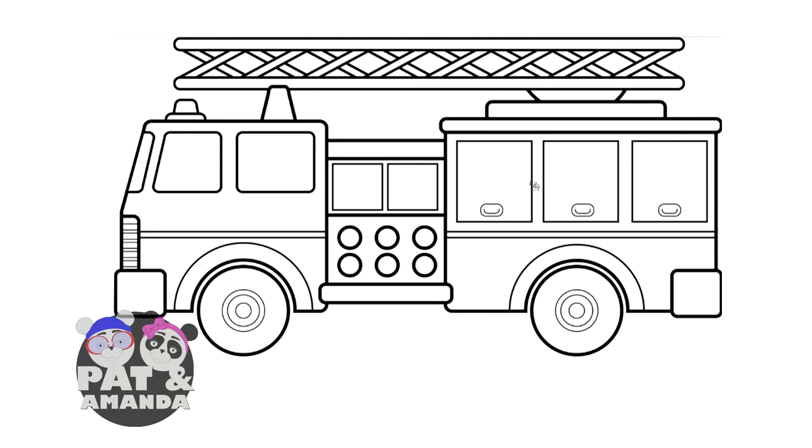Hi friends! It's time for learning with Pat and Amanda, and today we're learning our colors by coloring a cool firetruck. Are you ready to learn your colors? Let's go!